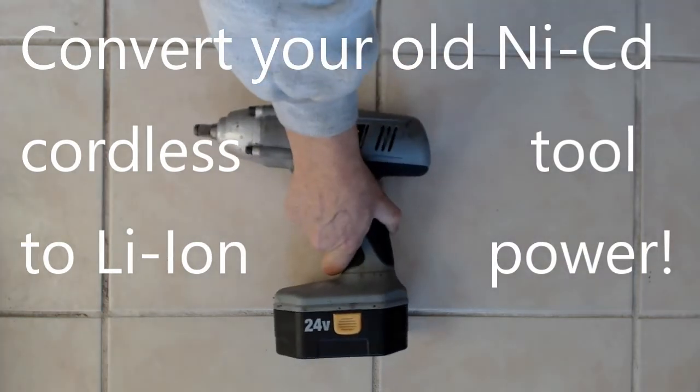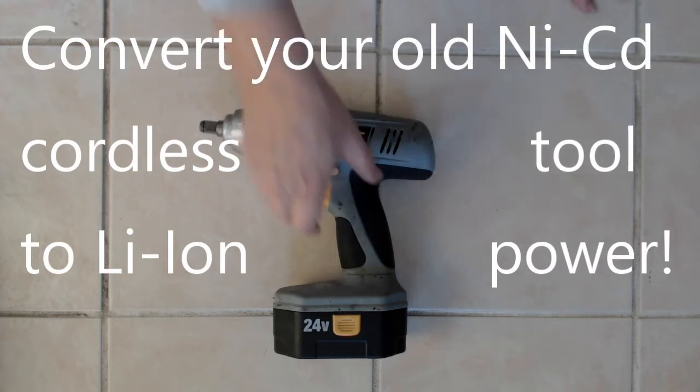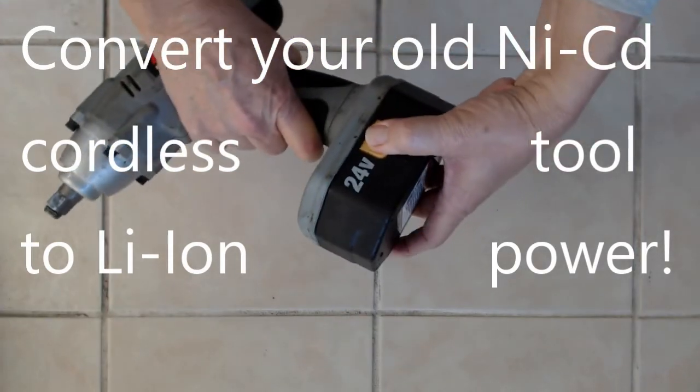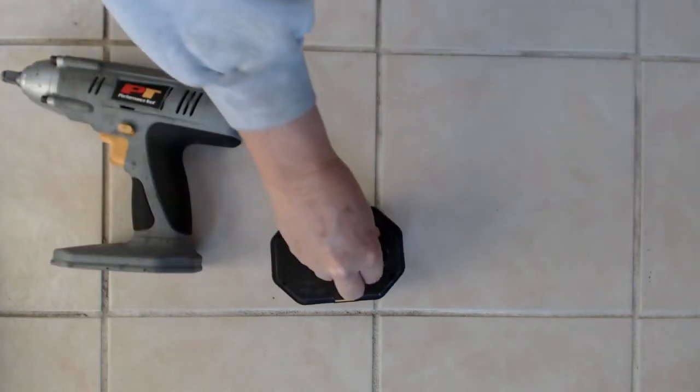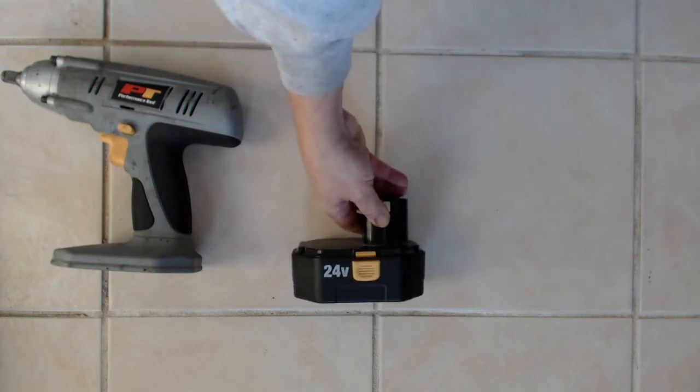I recently had a friend give me a little present. He said he definitely couldn't use it, but he knows I'm pretty good at trying to make things work by getting creative. And Lord knows I gotta get creative with this. What we have here is a half-inch drive impact driver, cordless, with a NiCAD battery pack.